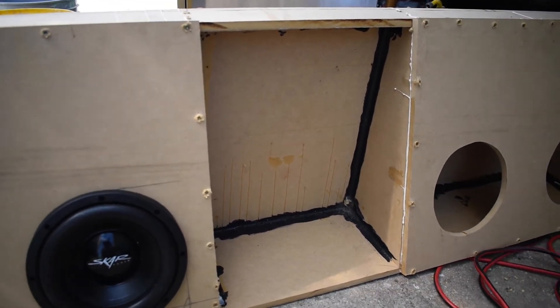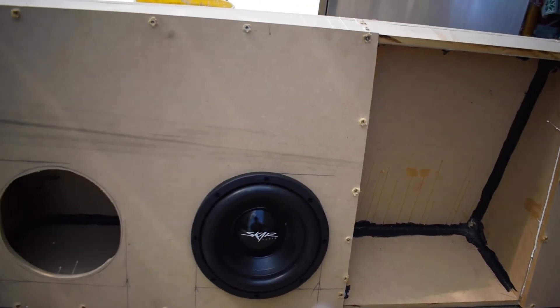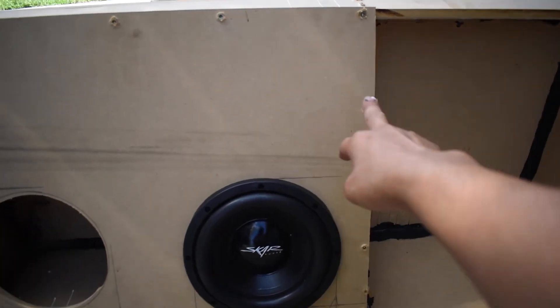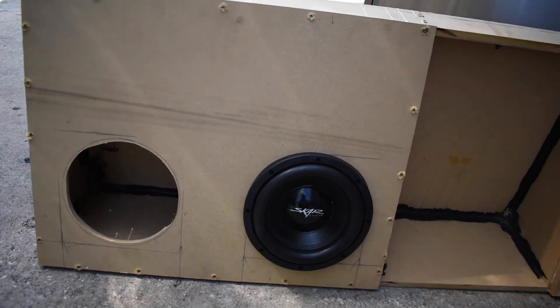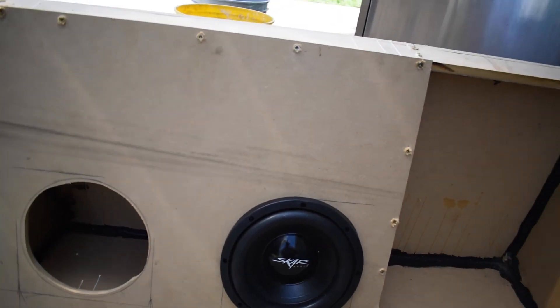So this is going to be it for today. The next video will be sealing this completely, possibly adding carpet — I'm not sure if I want to do that yet — sanding it down to smooth out the rough spots, and drilling everything in and doing the cables, because I didn't get to do the cables today. Catch you guys in the next video, peace.